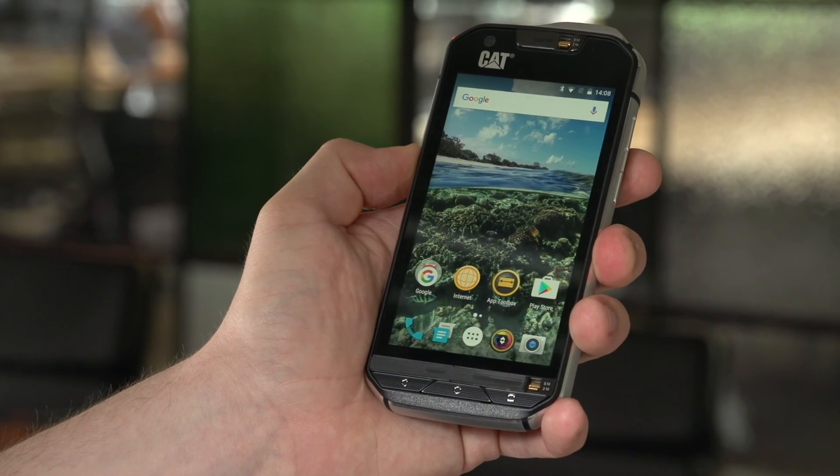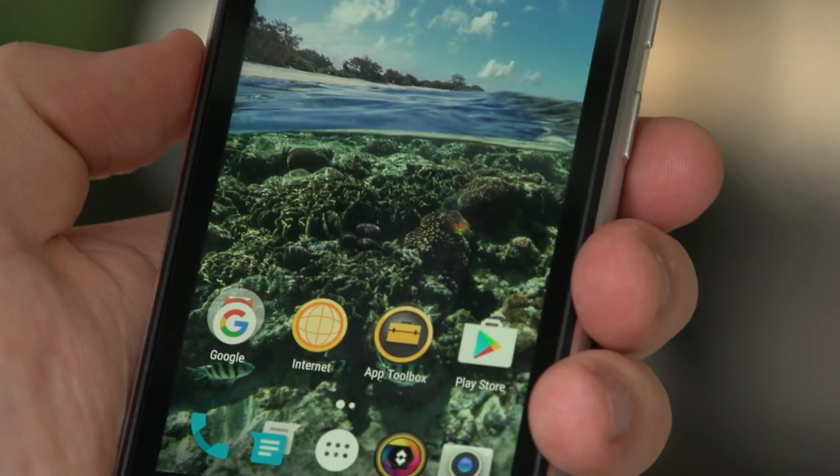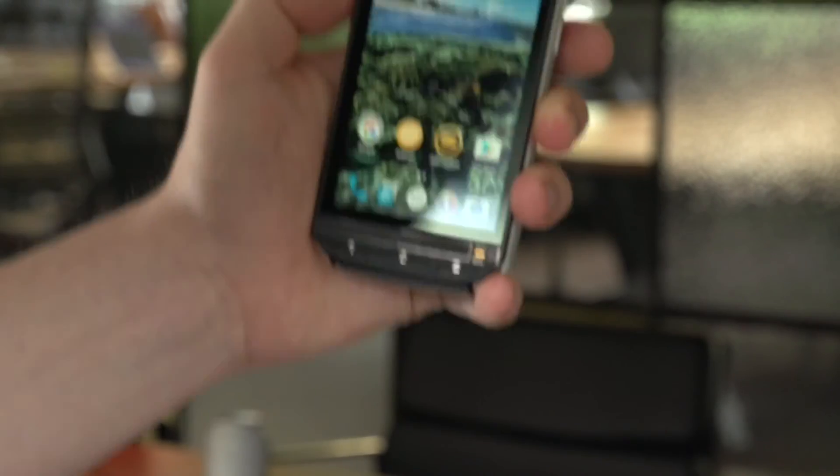Having selected what you want the key to do, you can then press and hold the yellow key for a long press — for example, opening Google Maps — or a short press will turn the light on on the back of the device, if that's what you've selected.